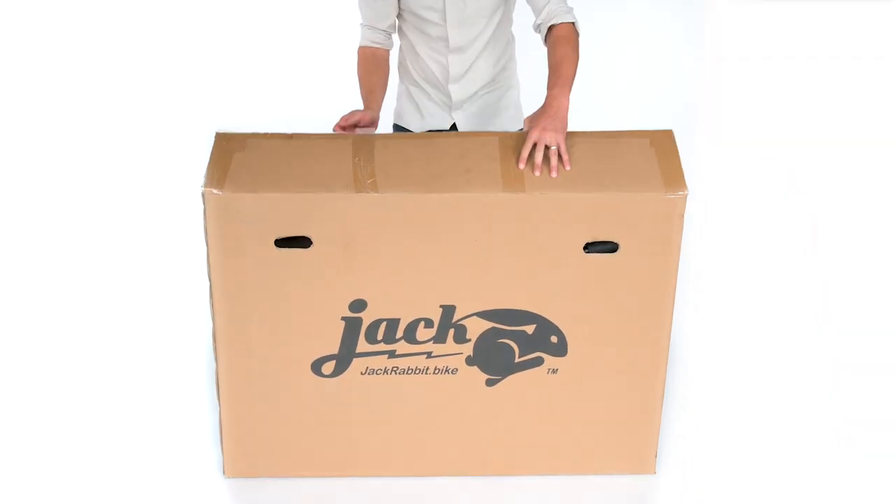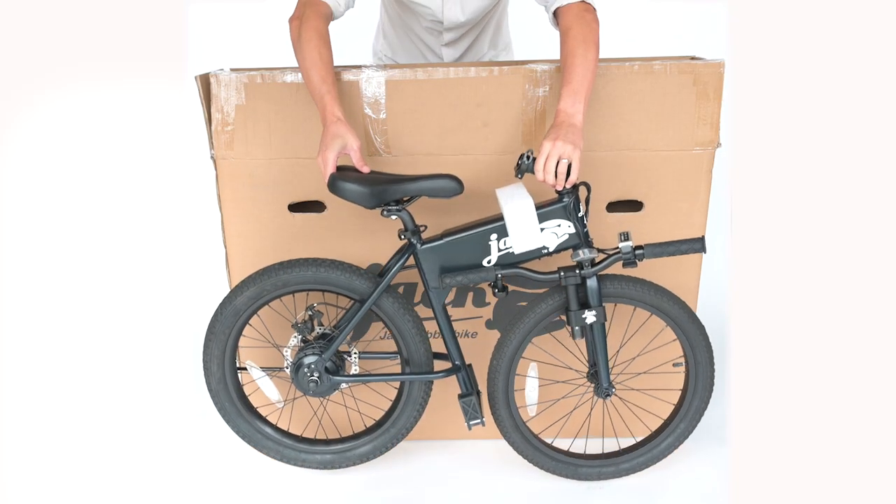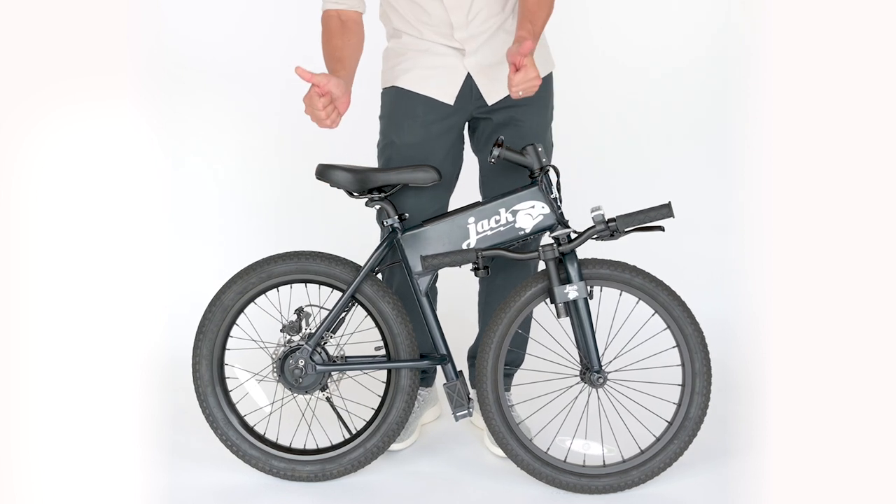Let's set up your Jackrabbit. Open the box. With both hands, lift your Jackrabbit out of the box. Place it on the ground, put the kickstand down, and remove any packaging.